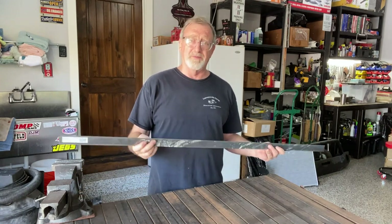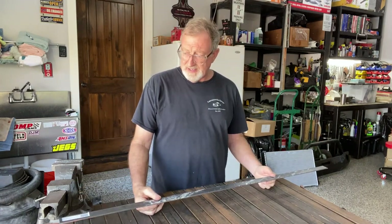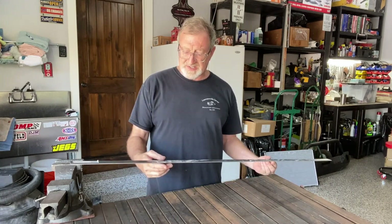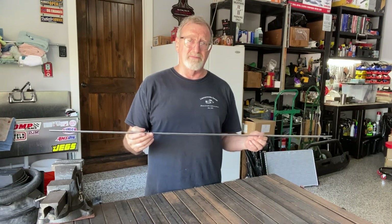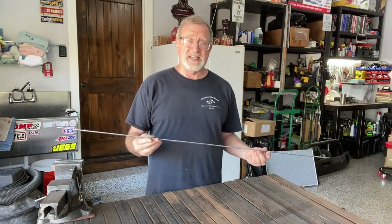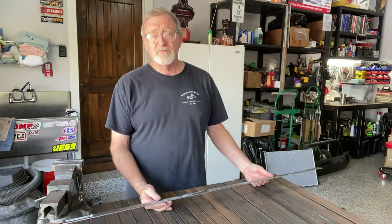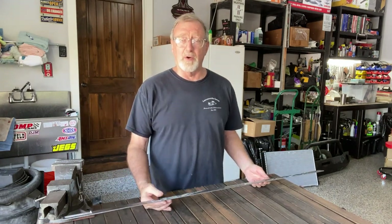Something to be aware of: this same piece of metal I would buy at my big box store about six months ago was about eight dollars. Now it's eighteen. So if you need it, go get it, because for the next few years it looks like things are going to be going up.